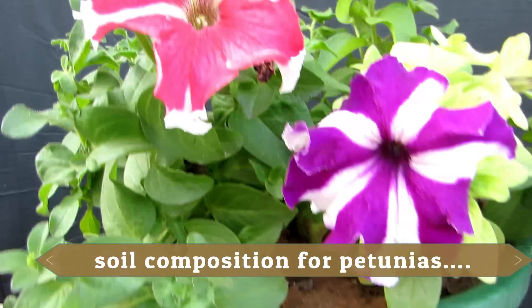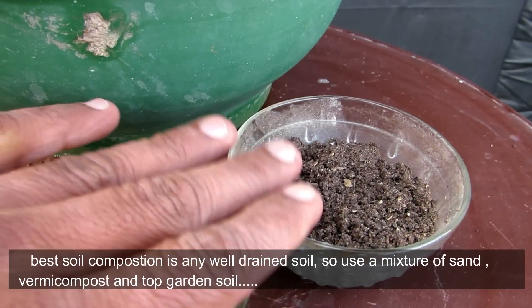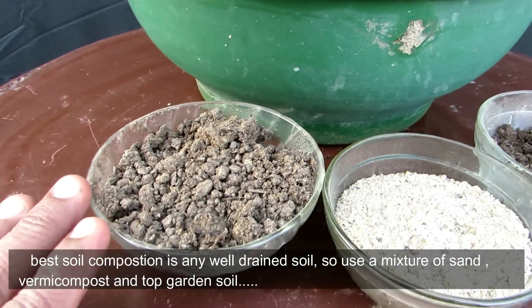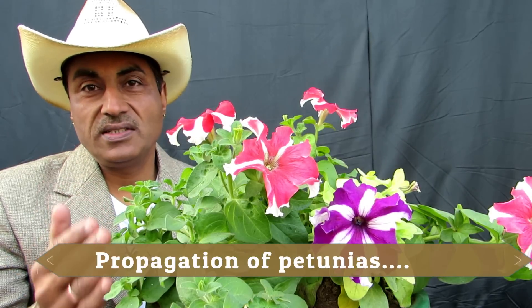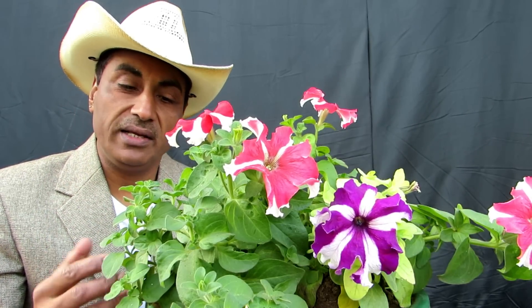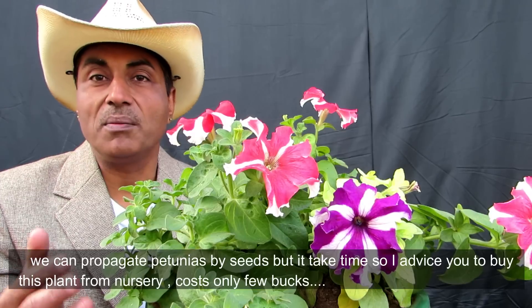For soil composition, you will need one part soil, one part sand, and top garden soil mixed together. However, propagating petunias from seed takes a lot of time, so I advise you to purchase them from the nursery.